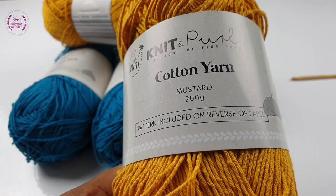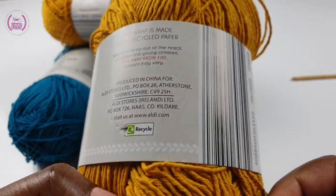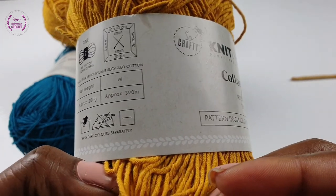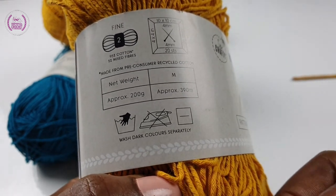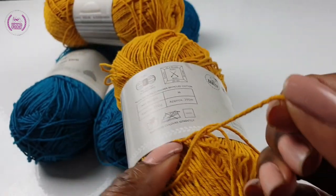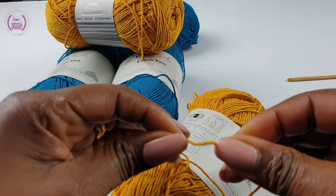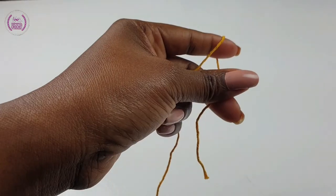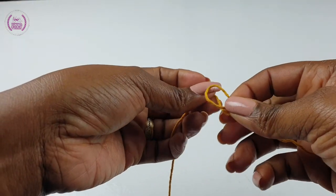I'll be using 100% cotton yarn. You can use any yarn with a corresponding crochet hook. Although this yarn calls for a 4mm crochet hook, I will use a 5mm crochet hook. The texture feels a little bit hard and steady compared to other types of yarn. So make a slip knot.